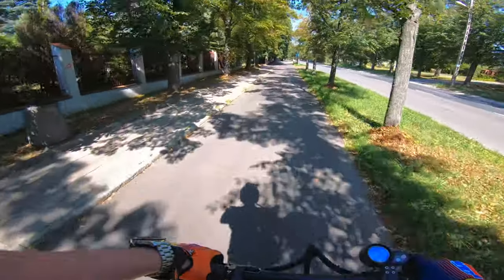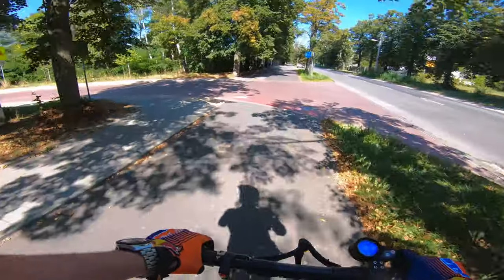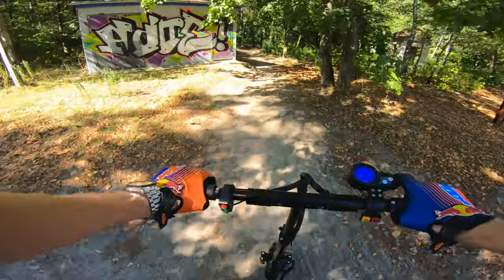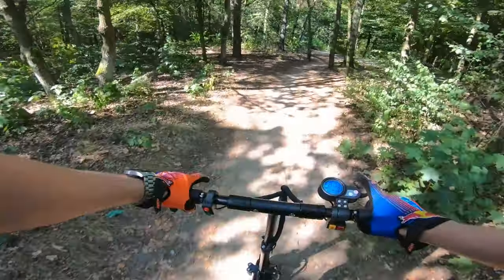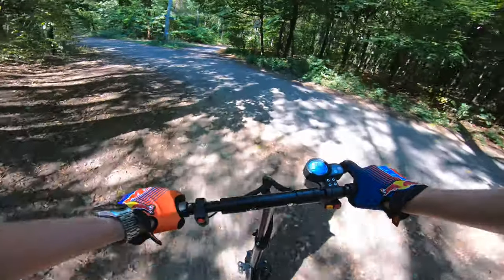Overall I think for a price under 1000 dollars, this is the best stuff on the market yet. So, tiny off-road time. Let's turn on turbo mode — oh my god. I forgot that this thing is so punchy in turbo mode. It's hard to get used to this power, honestly.